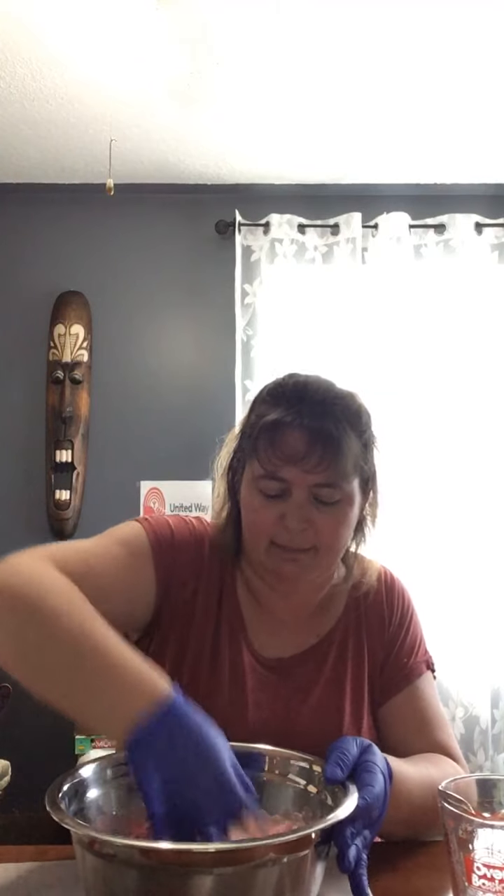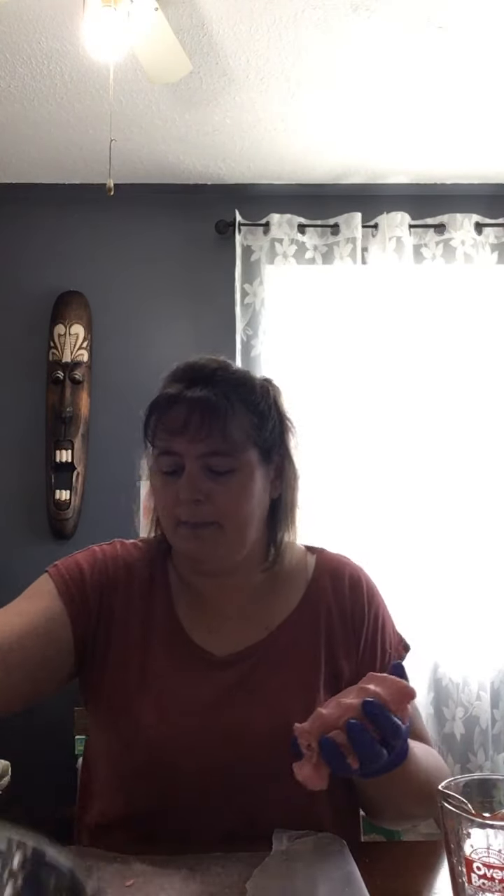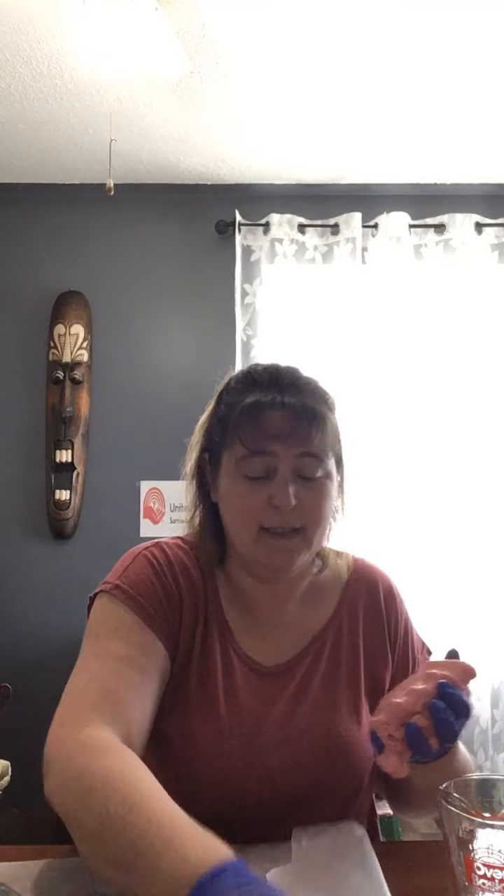Once it gets to kind of a cookie dough texture, you can put the spoon down, grab it with your hands, and just mix it up really good. This is good in the fridge for up to two weeks. If you find that your play-doh is getting a little dry, just add maybe one teaspoon of water at a time until you get that nice consistency. As you can see, I've got a nice dough here.